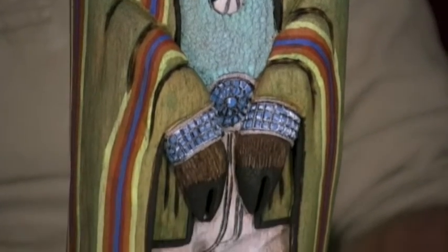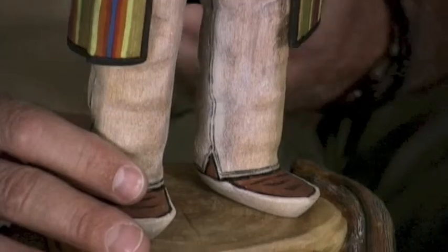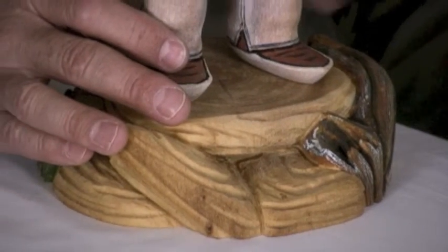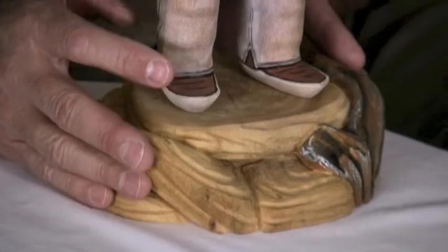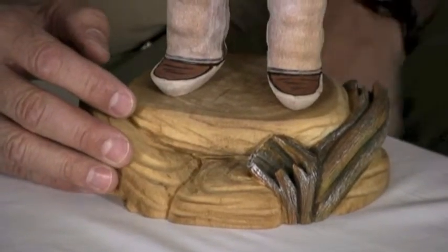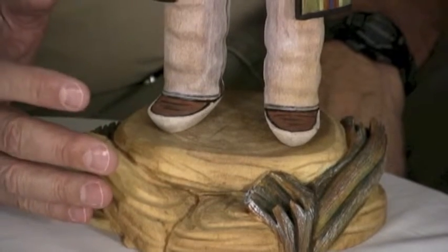Having said that, Marvin Jim and a lot of the local Native artists are very focused on the bison culture, the buffalo culture. In this particular case, Marvin Jim has taken that theme and carved an interesting piece.